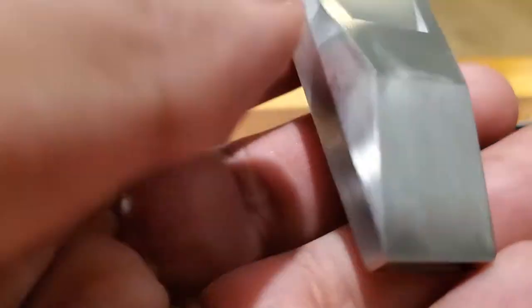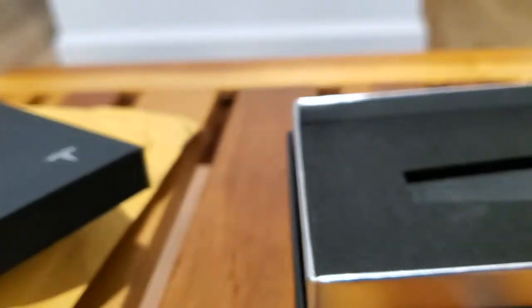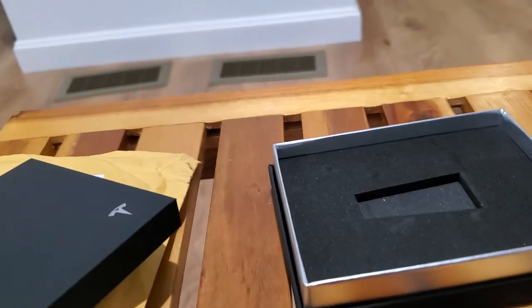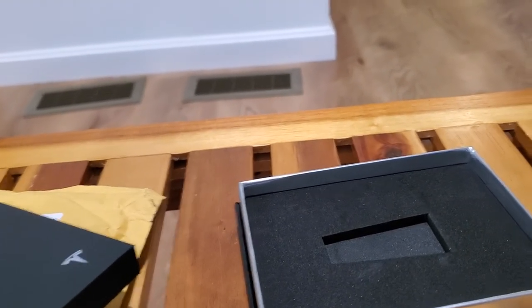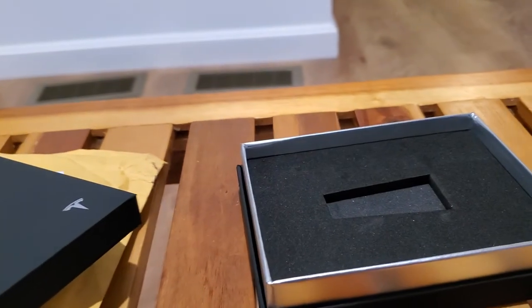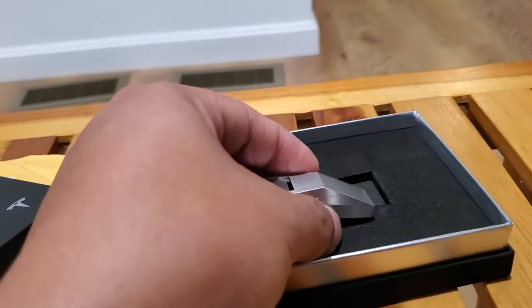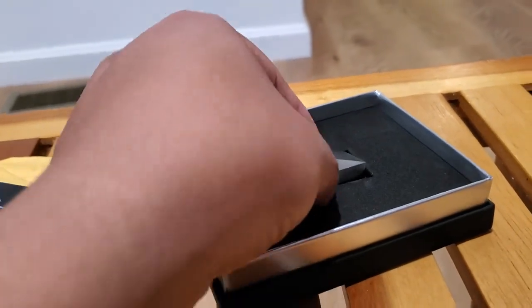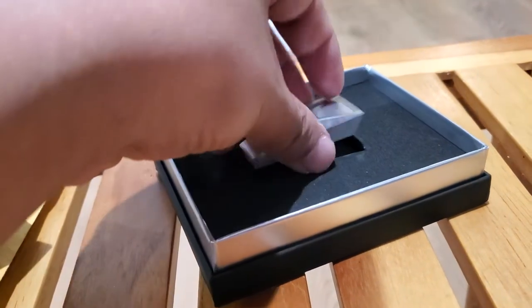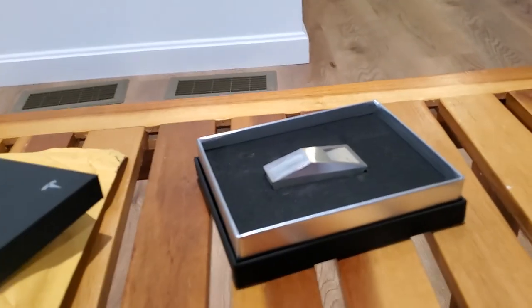This is going in my safe probably forever, and I'm going to give it to my daughter when she gets older. Should I blow on it? Let's blow on it. That's what it sounds like. I love it! There you go — that's a Tesla Cyber Whistle. Nothing really crazy, it's a whistle and I got one. Alright you guys, take care!